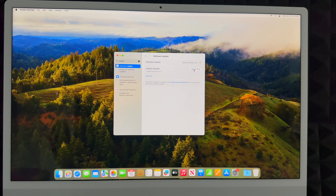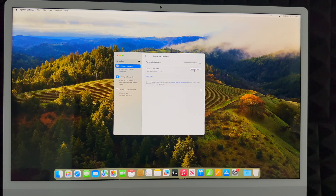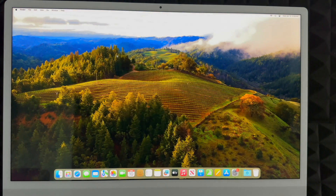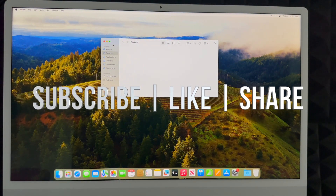That's it for this setup video. If you'd like a full manual, I have one for new Macs, and I also have several reviews of other Macs available. If you have any comments or questions, write them in the comments below, and don't forget to subscribe and like. Thank you!